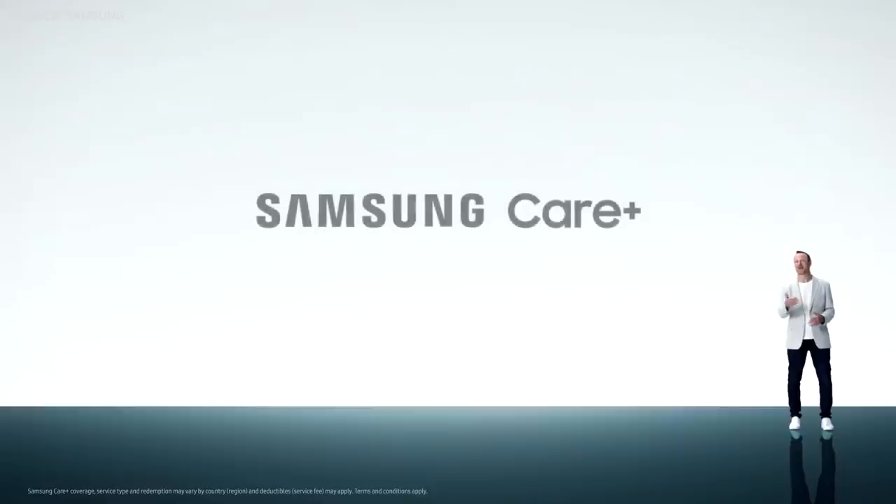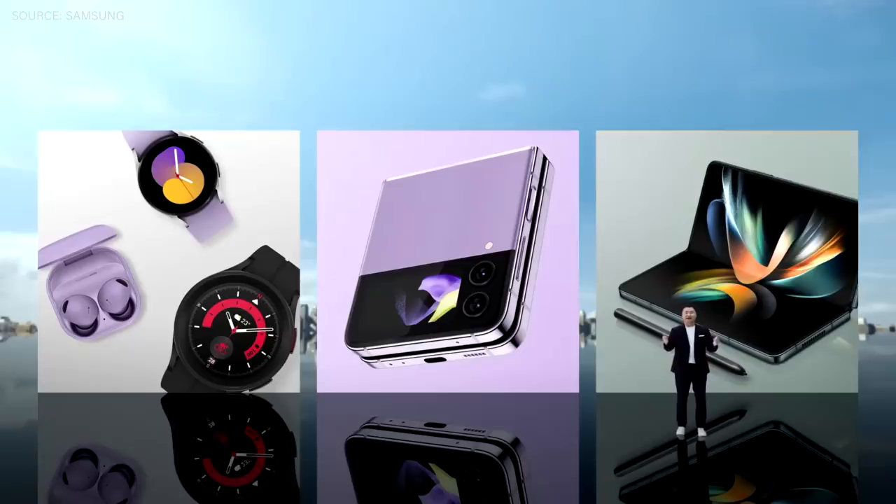Pre-orders start today, and if you pre-order, you'll receive a complimentary year of Samsung Care Plus. Tonight opens up with a Galaxy. Thank you.